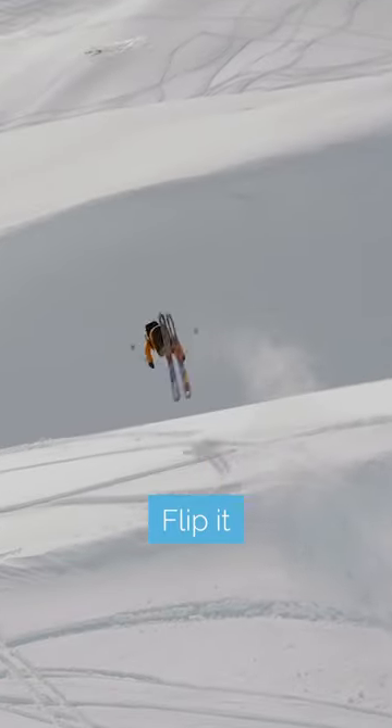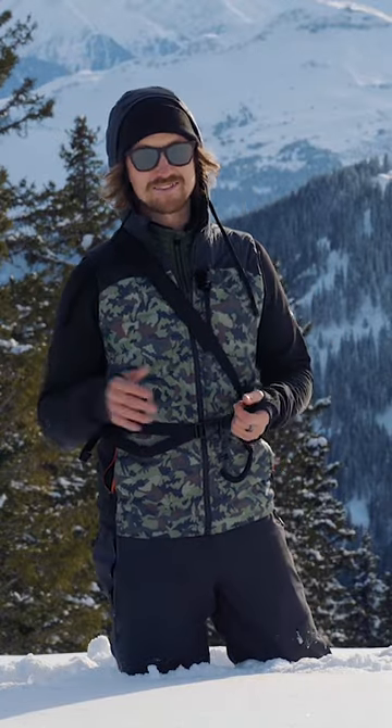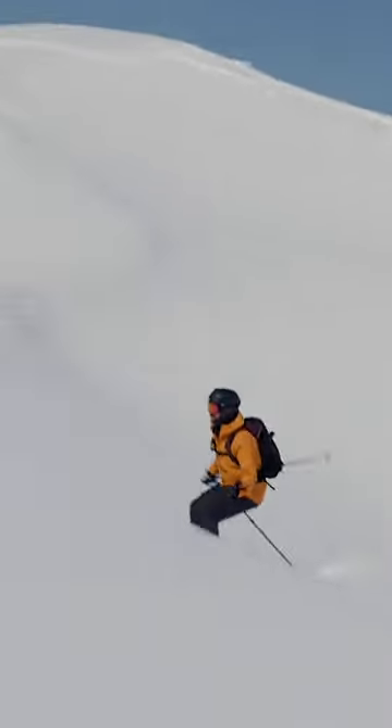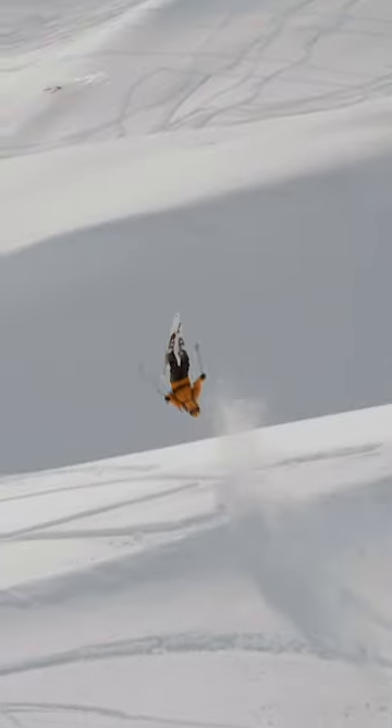Another good thing with windlips is that they send you flying. I often ask my friends like, who is not gonna flip this windlip? Then you ask that person if they could please hit the windlip in a specific direction just with a bit of speed, so they put in one track — because one track is often enough, you can go pretty big off them.